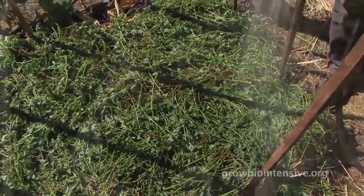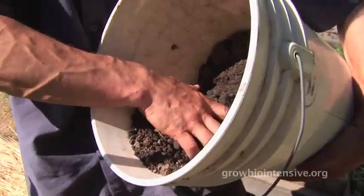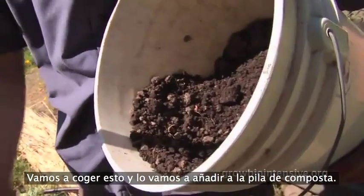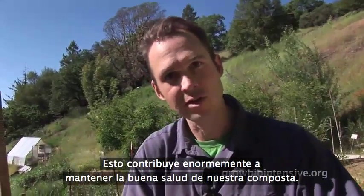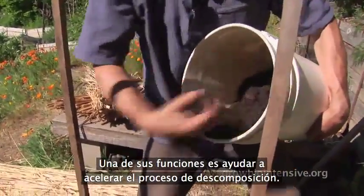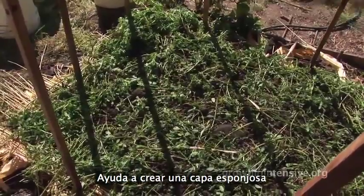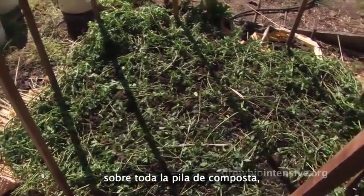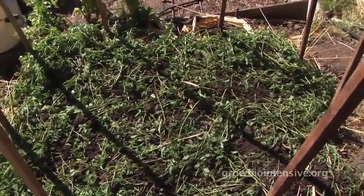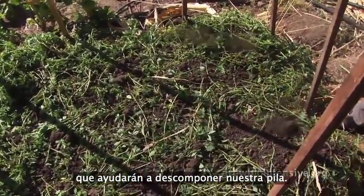We're now ready for our soil. This has come from our double-dug bed. We're going to add it to the compost pile — it serves many functions to the overall health of the pile. One of the things this soil does is help to accelerate the pile. It helps build a sponge-cake layer over the whole compost pile that contains microbes which will help with the decomposition of your pile.